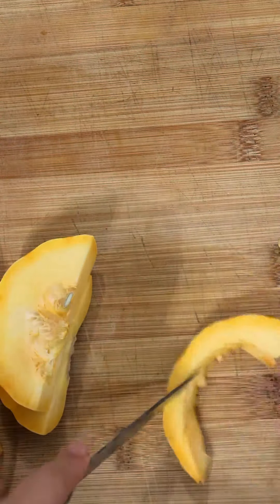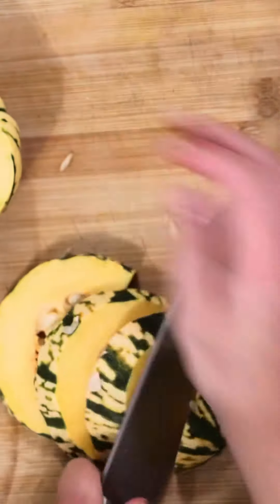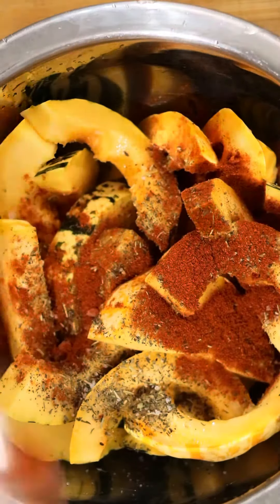Cut the pumpkin and take out the inside. You can keep the skin if you want — I prefer it for extra fiber. Once you've done that, put it in a bowl with some seasoning on top.